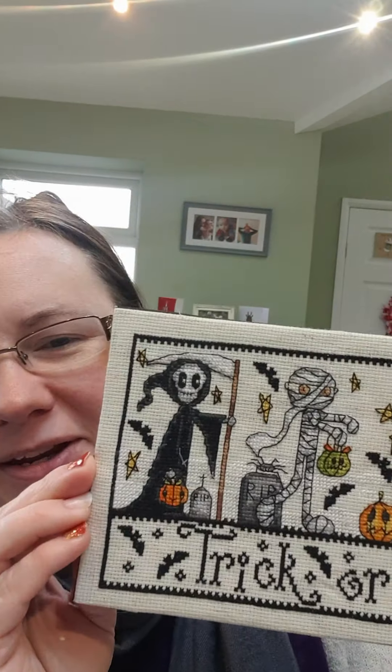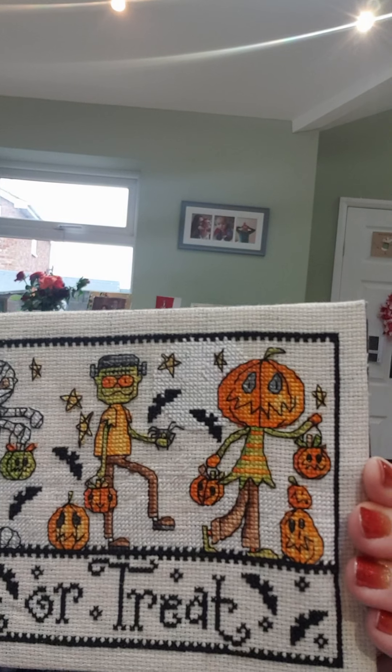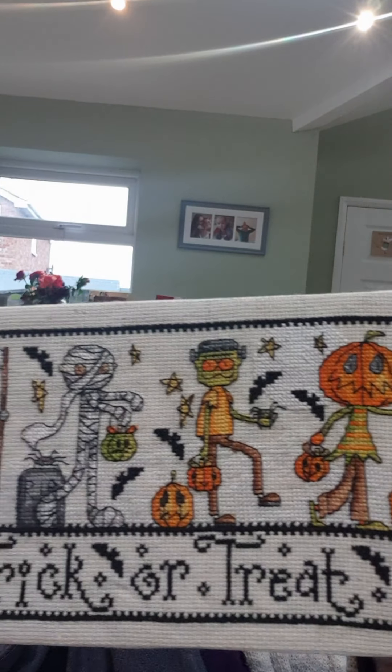He's gorgeous, but I finally finished this, which I've been working on for ages. It was supposed to be finished by Halloween — it wasn't.